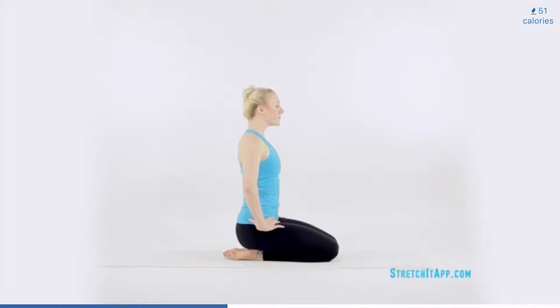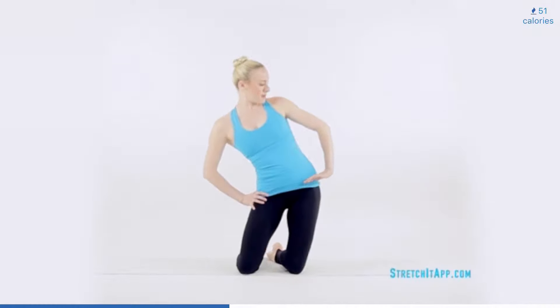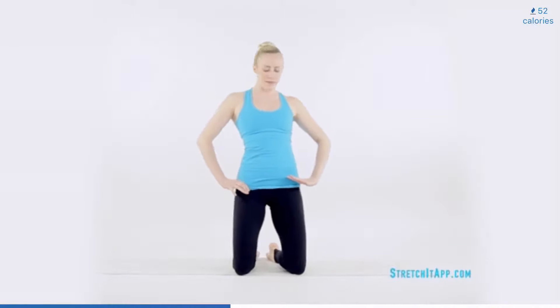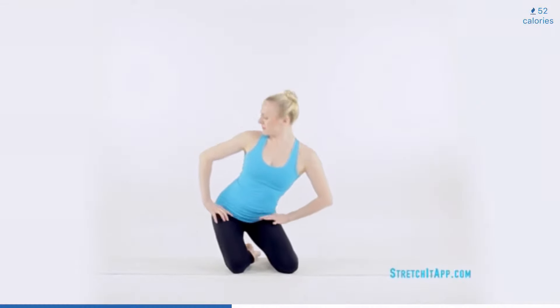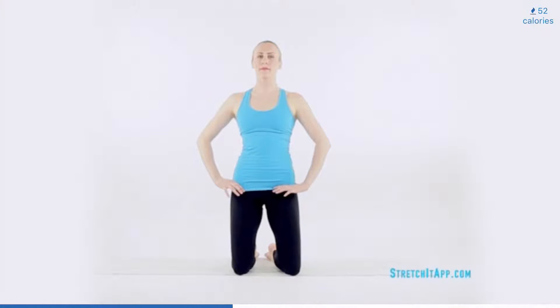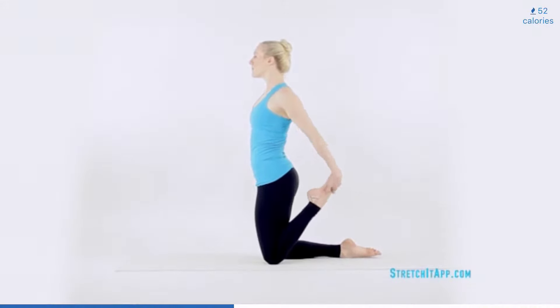With your spine upright, bring your hands to your hips. Begin performing large hip circles. Shift your hips to one side and then bring the hips all the way to vertical, stacking over your knees. Then shift to the opposite side and lower down to sit on your heels where you began. Continue circling in the same direction three times, finishing upright with your hips stacked over your knees. Engage your glutes to keep your hips open.